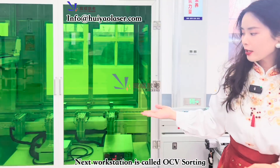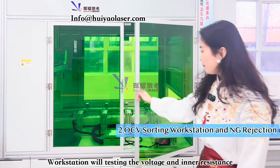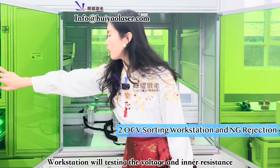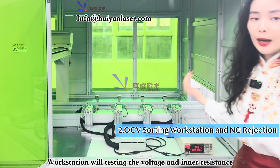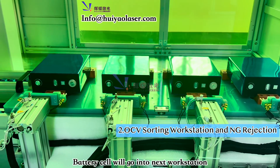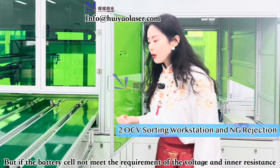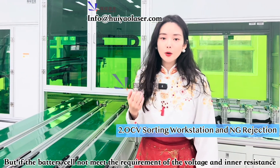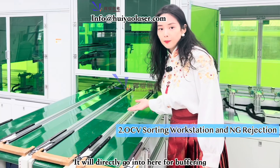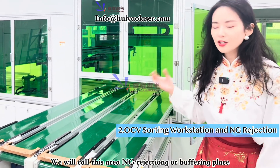This workstation is called OCV Sorting. It tests the voltage of different battery cells. When the battery cell is qualified for the next stage, it will move on to the next station. But if it doesn't meet the voltage requirement, it will go directly into the NG holding or NG buffering area.